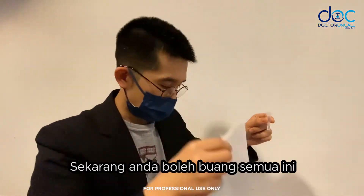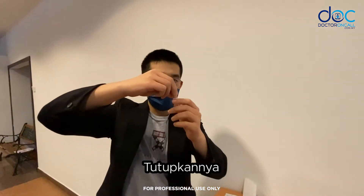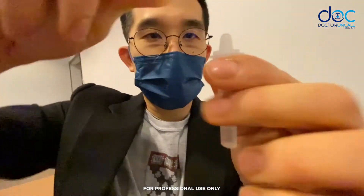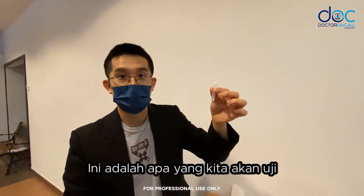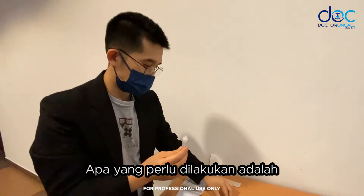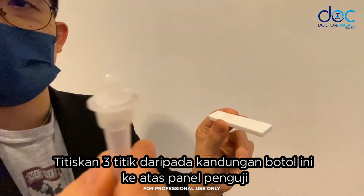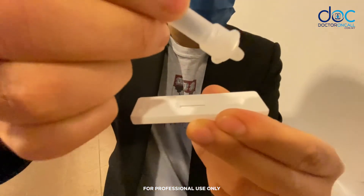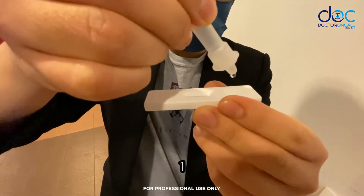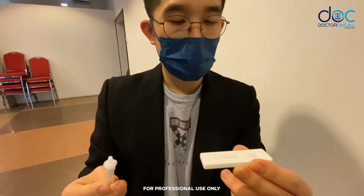You can now discard the pipette. Cover the tube and shake it a little bit. This is what we will be testing. Drop 3 drops of this onto the panel of the cassette: 1, 2, 3.